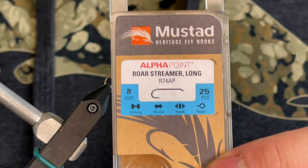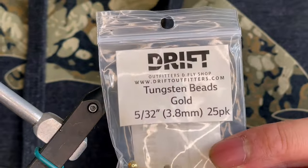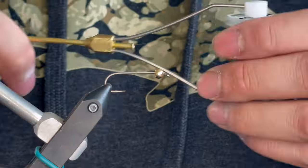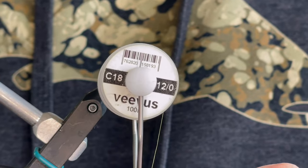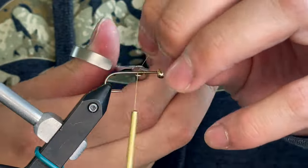Hey everybody, Jovan here to tie up a damselfly for you today. In the vise we have a Mustad R74 streamer hook in a size 8 and a tungsten bead in a 3.8 or 5/32 of an inch. For thread today we have Vivas 12 Ought in Olive.